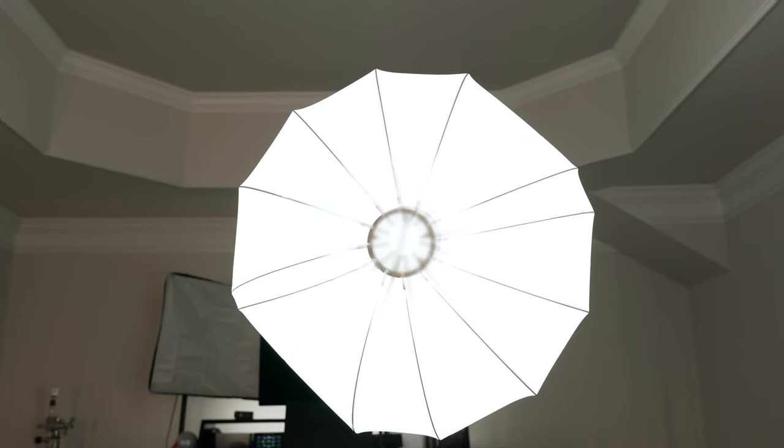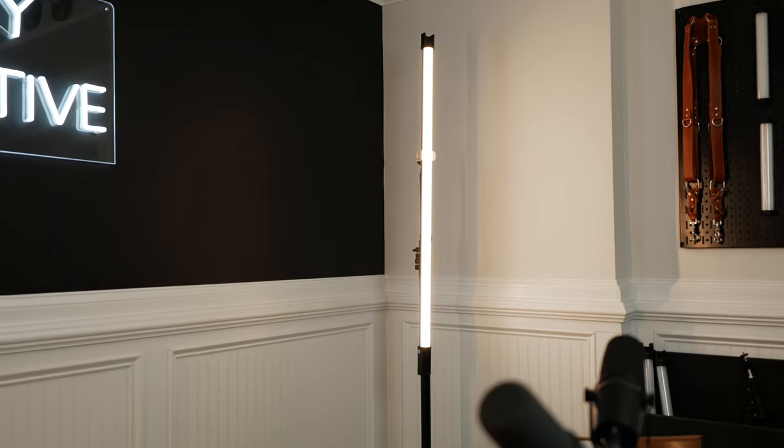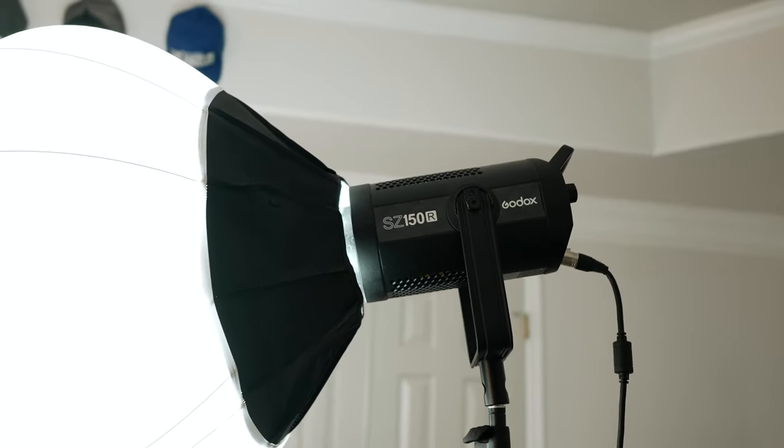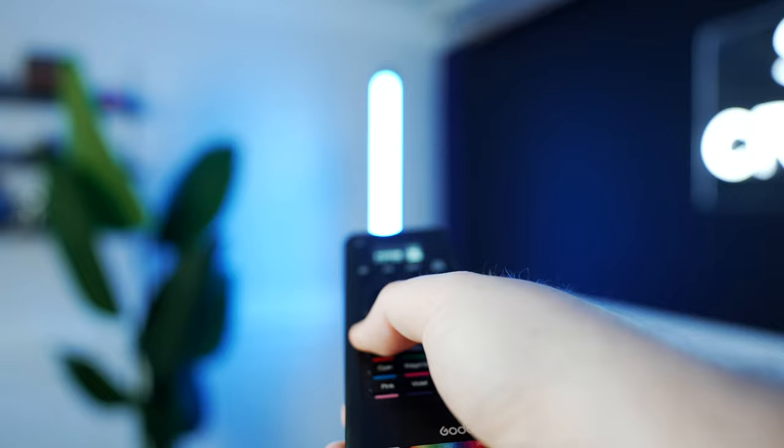Lighting for this setup really isn't too complicated. We basically just have one giant softbox lantern, which is serving as the main key light for the shot. And then we have two backlights, which work really well for creating a little bit of an outline and adding warmth and color to the shot. For the key light, I'm using the Godox SZ150R. And for the backlights, I'm using the Godox TL120s. One of the benefits of using the same lighting company for all your lights is that you can often control them all with one remote or app. I have a remote so I can easily sit in frame, look at my shot, and dial in the color temperature or brightness, then switch and adjust one of the backlights. If I want to go for more of a RGB look, I can do that too.